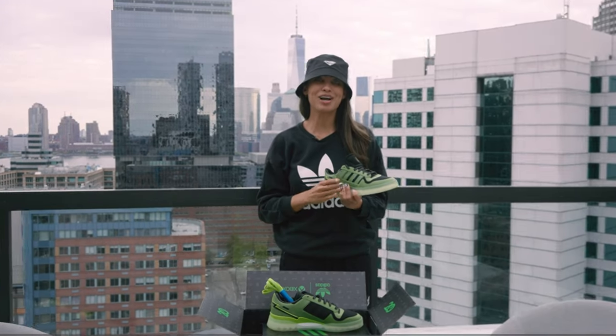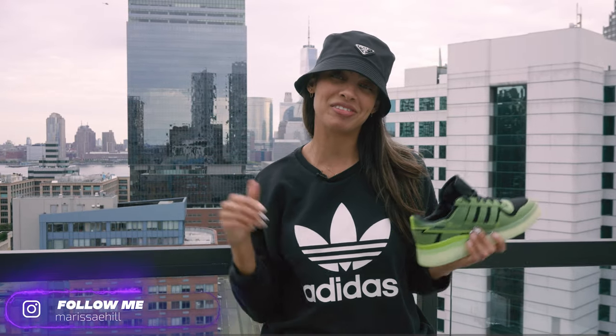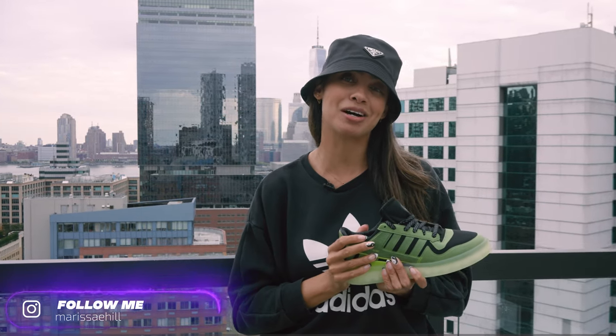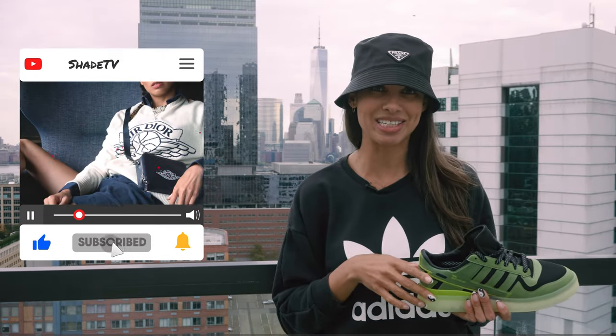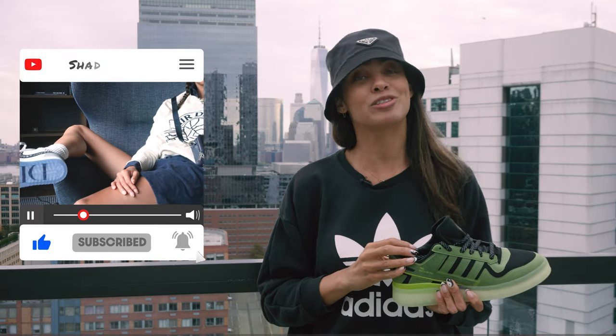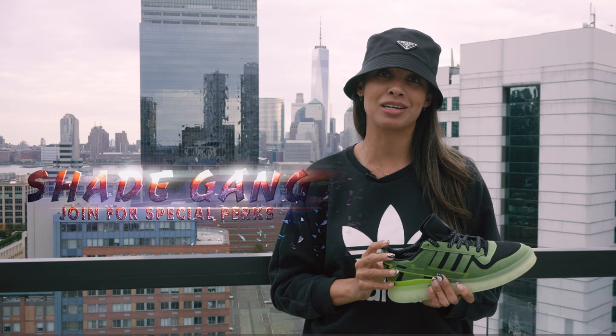Welcome back to another unboxing and review. Be sure to hit that subscribe right now. Give this video a thumbs up. If you have any comments or questions, feel free to leave those down below. Hit that notification bell because we do have a ton of heat coming out that I don't want you to miss out on. Also be sure to check out that join button — we've got some amazing membership perks on there as well as an amazing merch store.